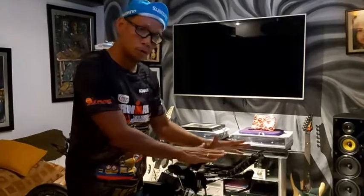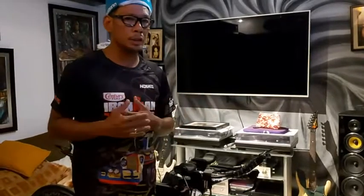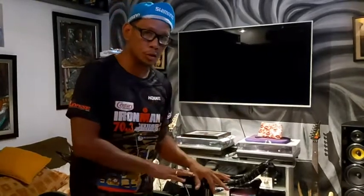Happy new triathletes! For tonight's vlog, we will adjust the aero position of the aero bars of my tri bike. Considering that when I became a triathlete, it has been my obsession to have a perfect aerodynamic position.